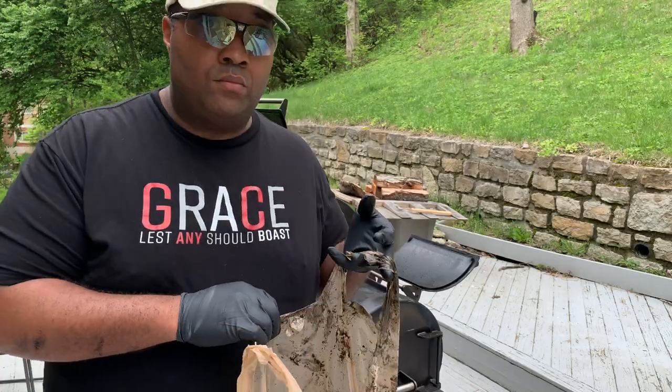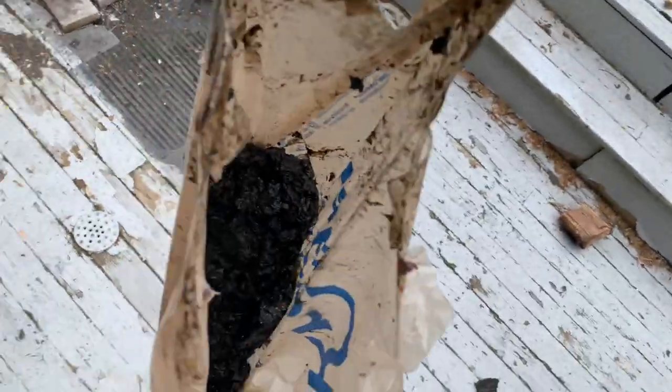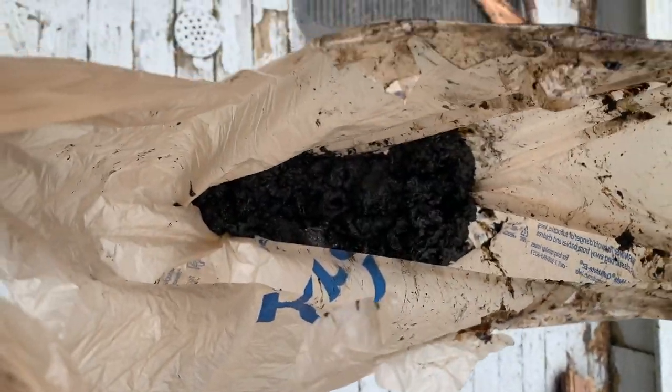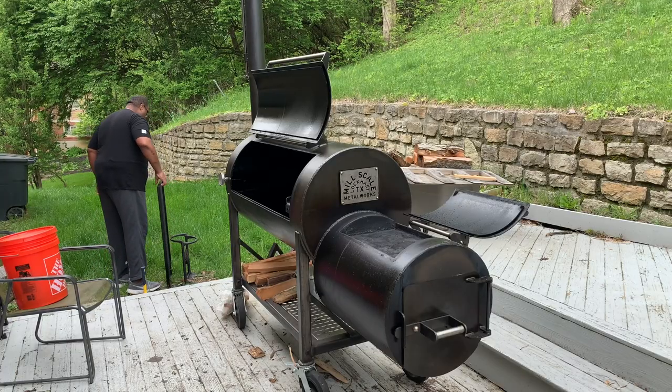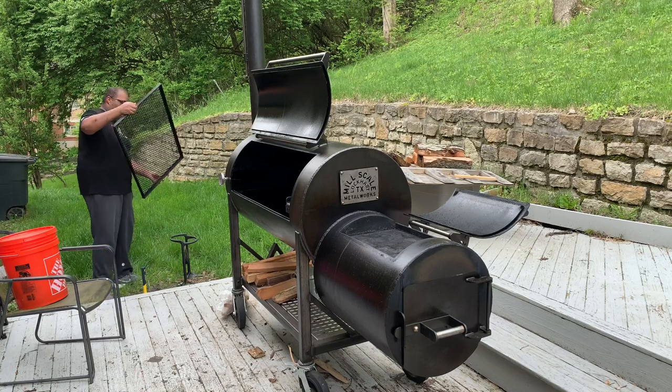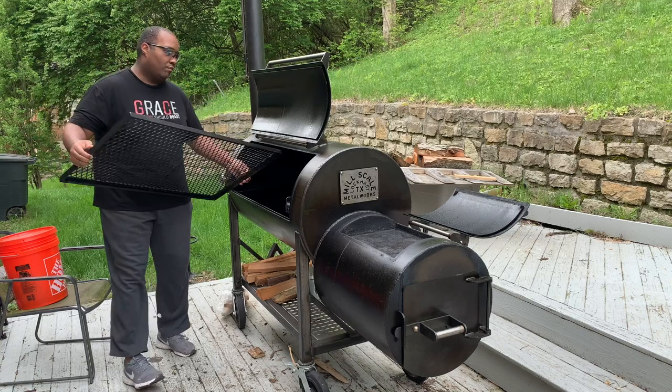One last look at all of these drippings. I mean, all of this stuff came out of my smoker — probably like a pound, pound and a half of drippings and things like that. I'm glad I was able to get this out, and now I can cook and feel like I'm getting a little bit more pure taste of what's actually going on with the wood, the fire, and the meat — and not just yesterday's meat.